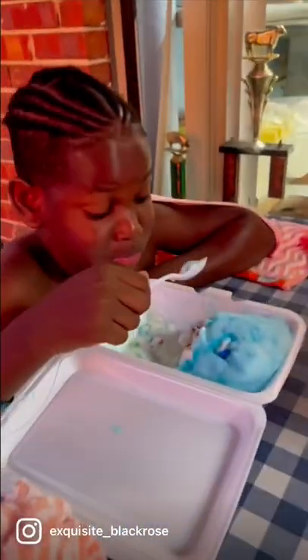It's their first time trying a cotton candy burrito. Okay, so this is our burrito. It's starting to melt already, so that's why you see that.